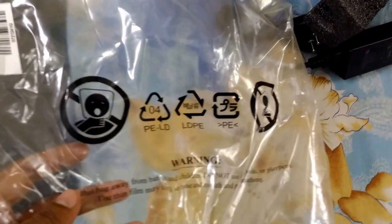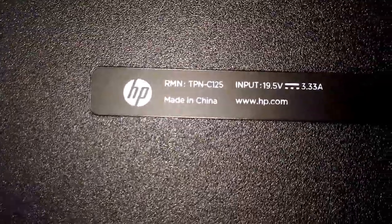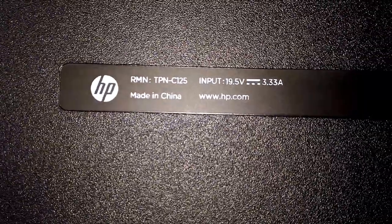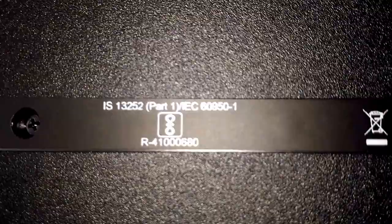I've taken off the cover and we're going to see from the bottom what's there. It reads: RMP TPN CI25, input 9.5 volts. You can just search it up. There are some special features noted there as well.